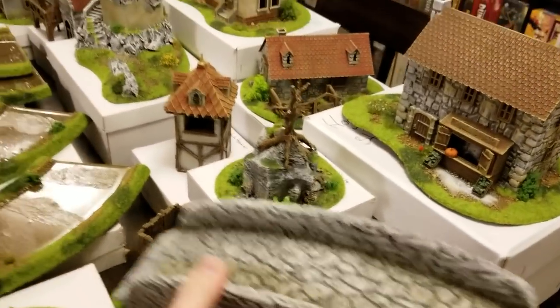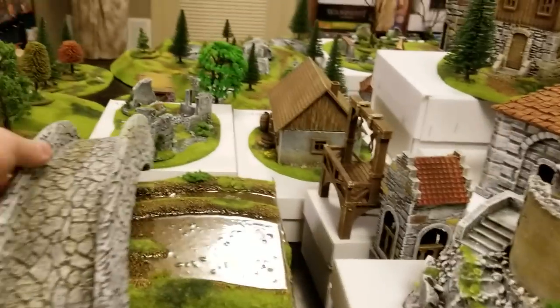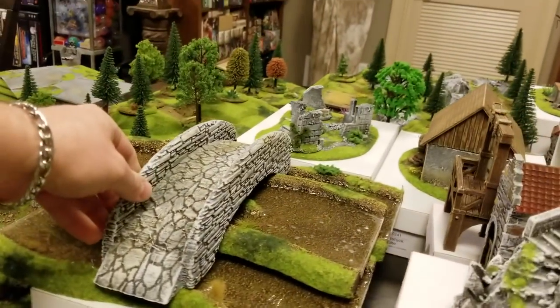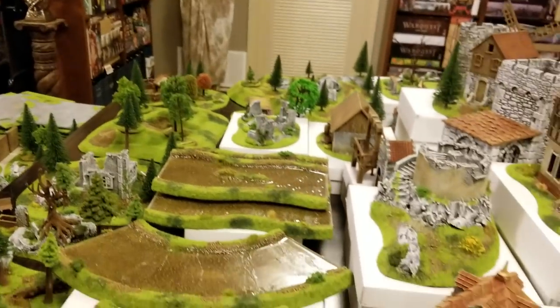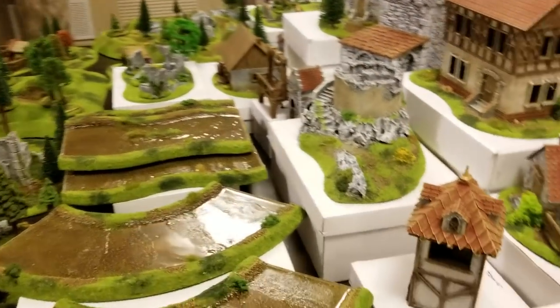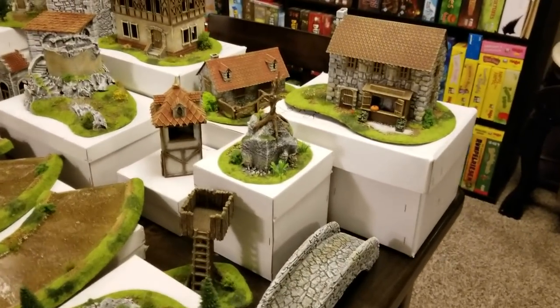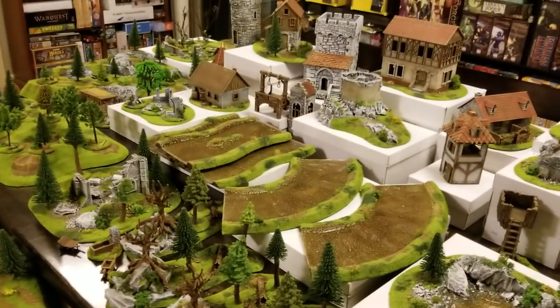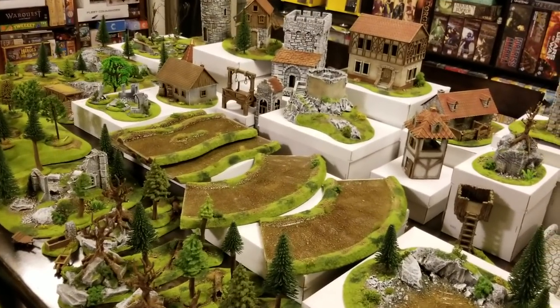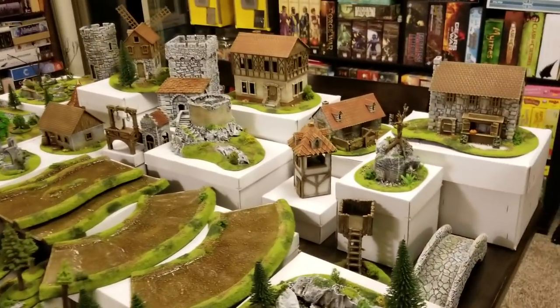What are you going to need if you do a river system? You're going to need a bridge. The bridge fits perfectly over any of their straight river sections. I'll show you their road system in a little bit — they have a couple different kinds of roads too. This arrived in Nebraska from Germany with hardly a scratch on it. It is incredible.